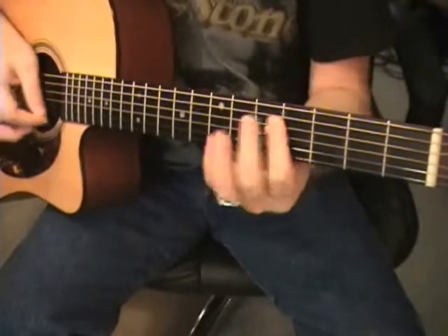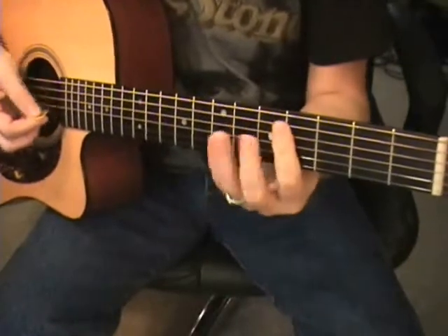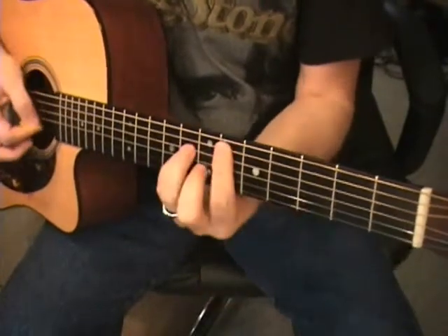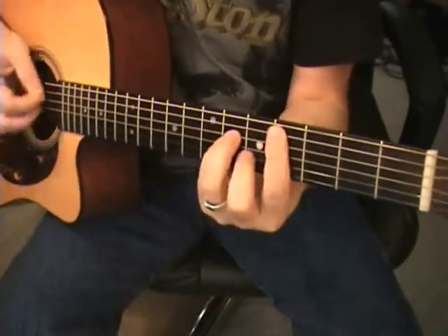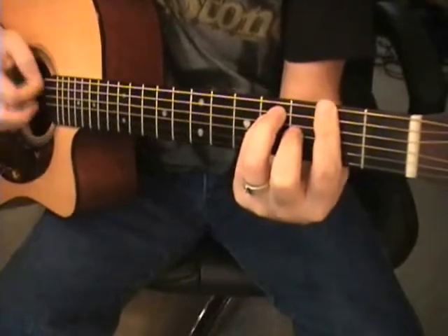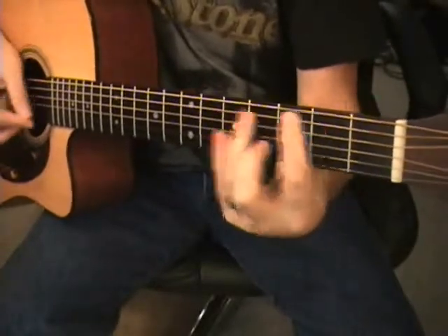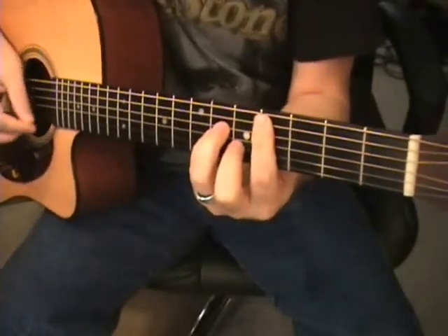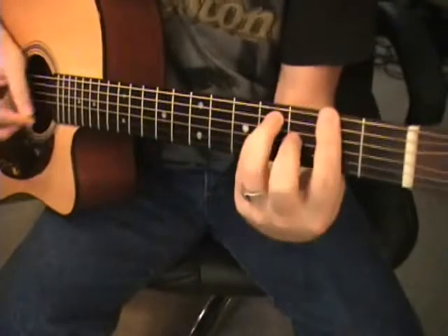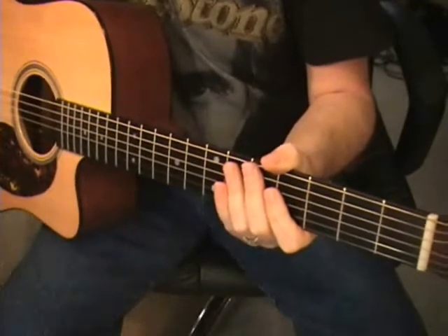So you've got to be playing these bar chords anyway — you might as well be playing them. In the key of B: B, E-flat minor, C-sharp minor, and F-sharp. You can play B here. So I'll rattle off the actual chords that are in this.